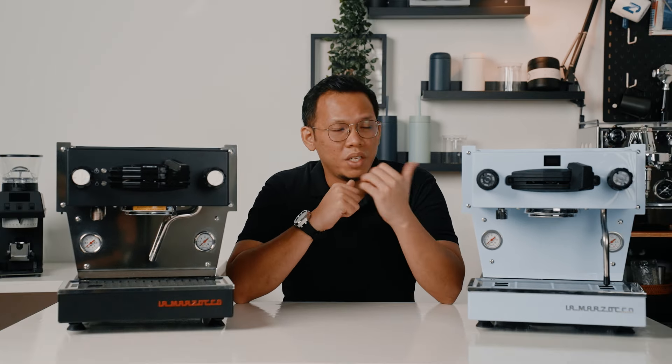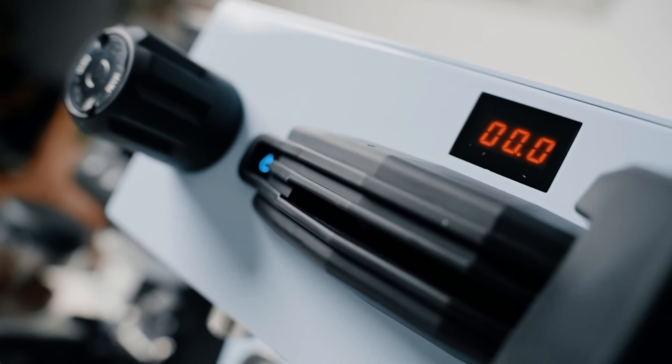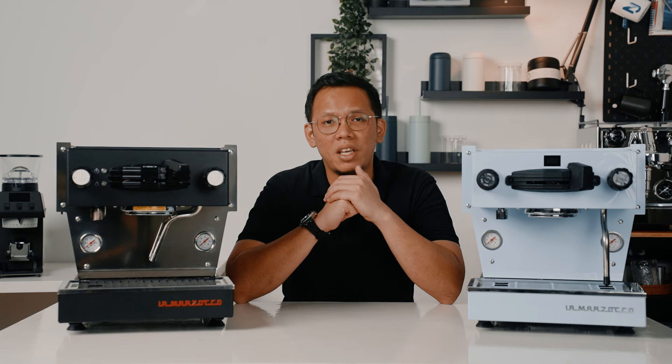But what about the new Linea Mini? What's really different about it this time? And is it worth upgrading if you already own the previous one? I'm Imran Ezra from Lamarsa, and today I'll be reviewing the new Lamazoco Linea Mini.